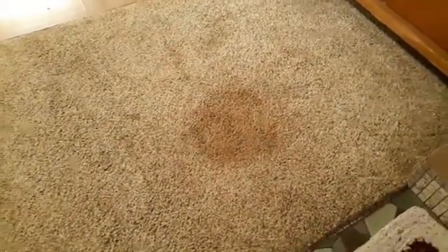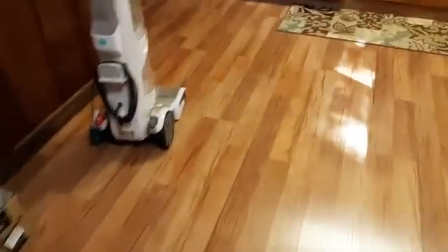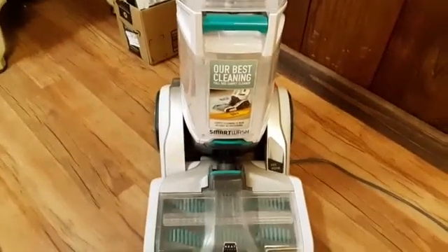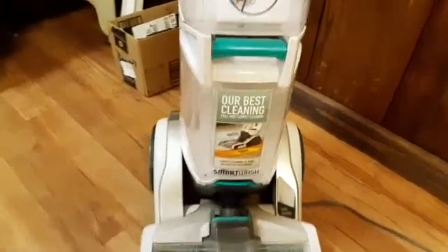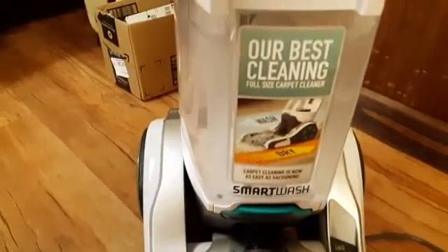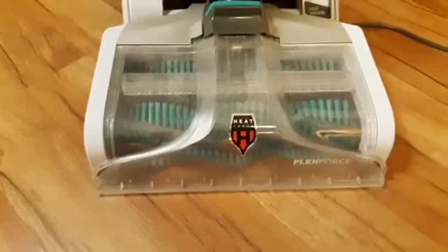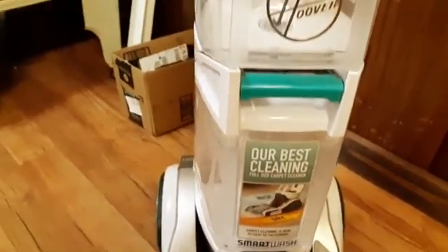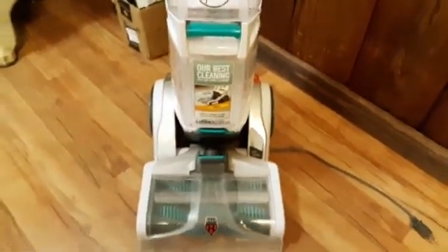So we are going to be using our cleaner here that we got. I'm going to be doing a review on it. It's a Hoover and it's for pets. And I just absolutely love it. So we're going to be using that today to see how well it removes the stain.